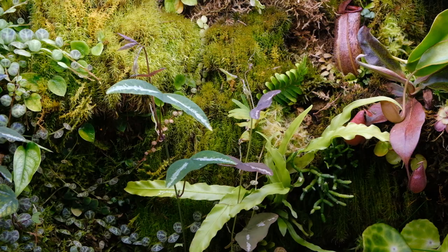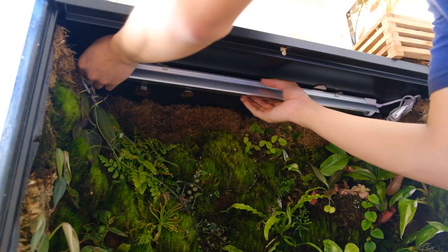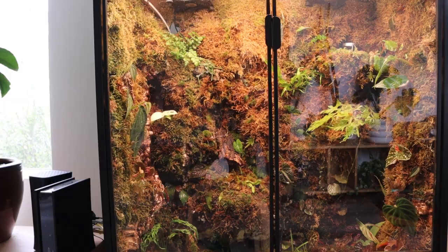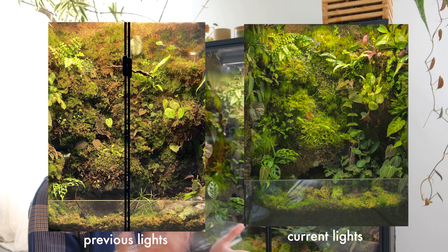I would definitely recommend weather stripping - that's been a very nice addition to the cabinet. I added a few more plants like carnivorous plants and vining plants, which are really cool to me. Something else I changed are the grow lights. Previously I was using old Amazon LEDs that worked, but the color of the light was super warm and yellow and created a very dull look in my cabinet - it would wash out a lot of the colors and make the plants look kind of drab.